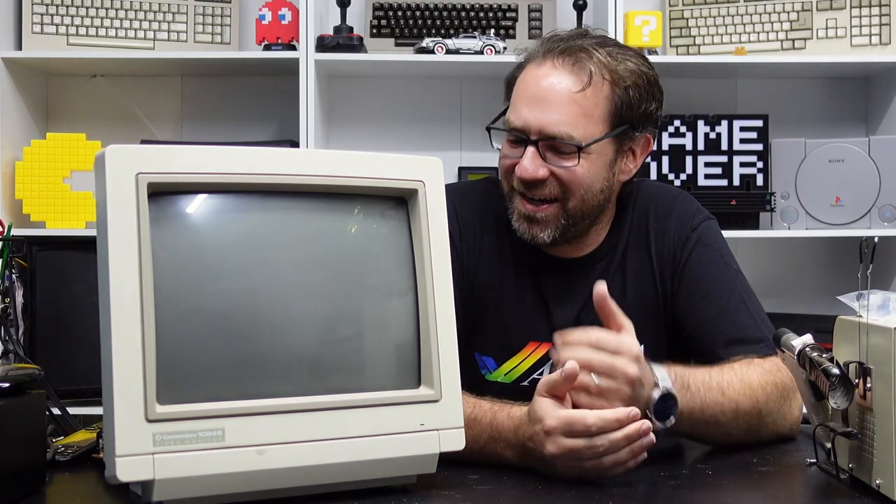Hey everyone and welcome to the Retro Channel, and today we're going to be looking at some Commodore 1084S monitors.